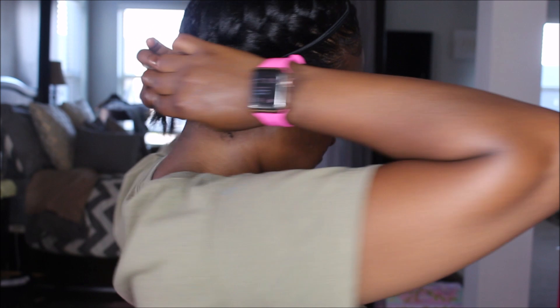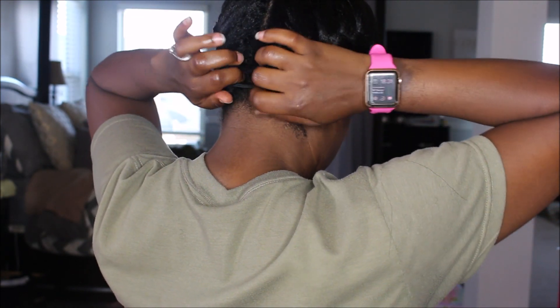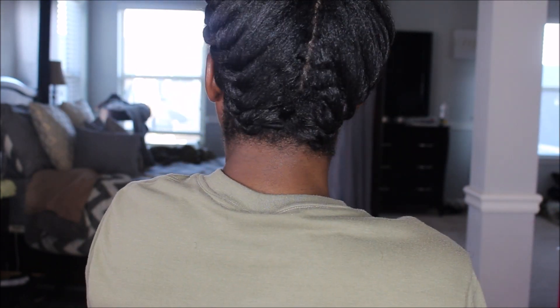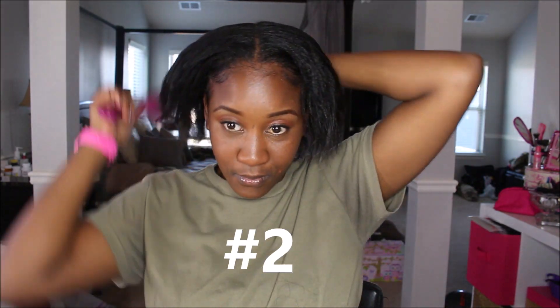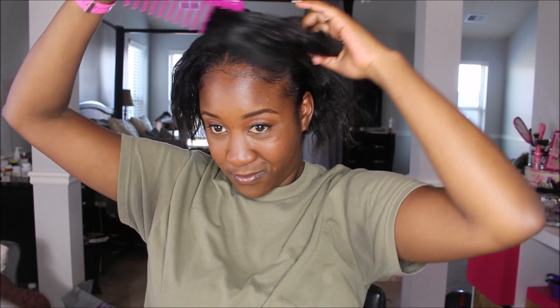My final step is to put the headband on. I use it because it gives a finished look, and I can tuck the braids underneath and they stay tucked in all day long. Here is the final look from the back — just two easy, simple maiden braids with the headband.